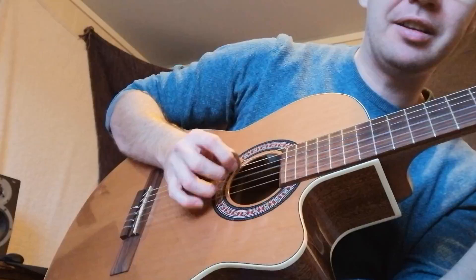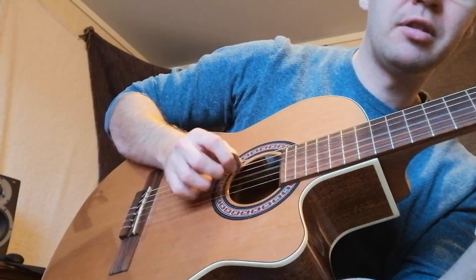Down, so you go down, up, down, up, down, up. So you alternate with the fingers.